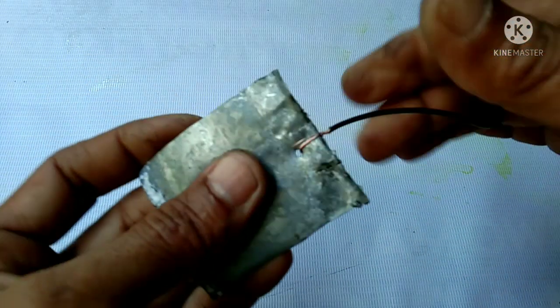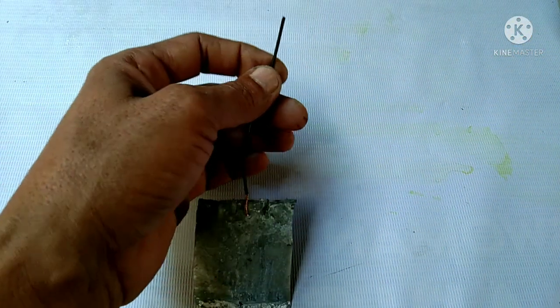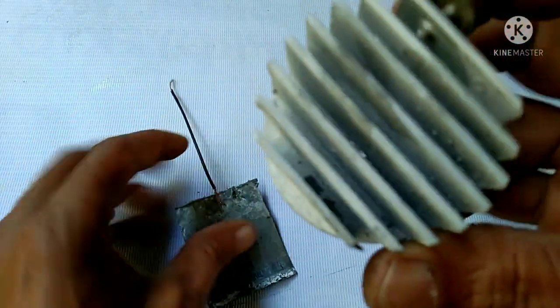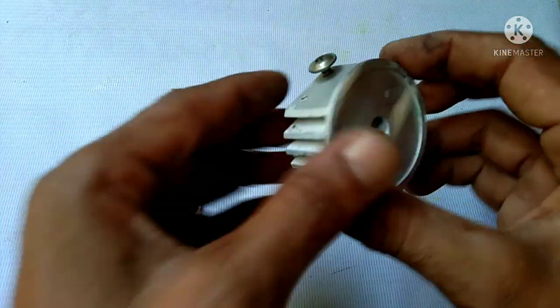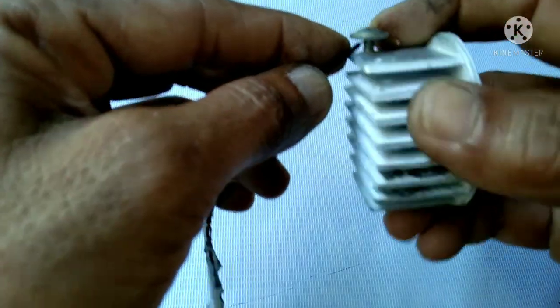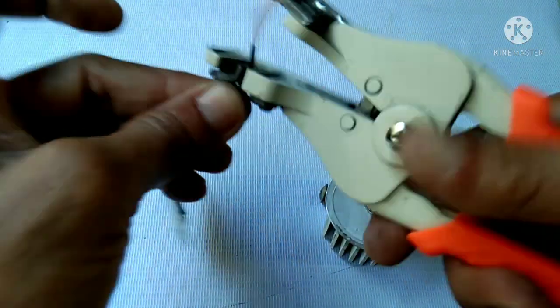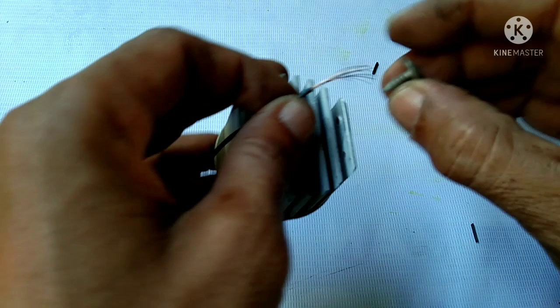Okay guys, just like that. This is aluminum — I got this from an old pin light. I will also connect it here. Okay, there's a screw — just connect it to the screw.